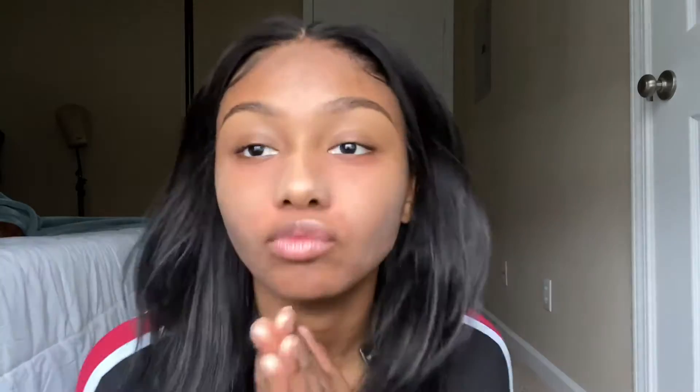Do you guys ever do your makeup and then take it off and be like, 'I'm such a catfish'? Because I don't. Can you see my brow? What if I said I was done? I'm kidding, okay.